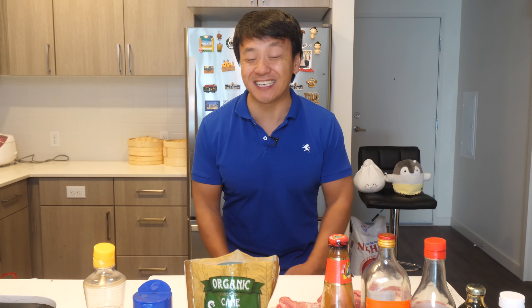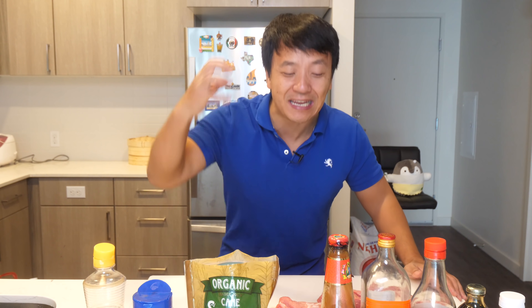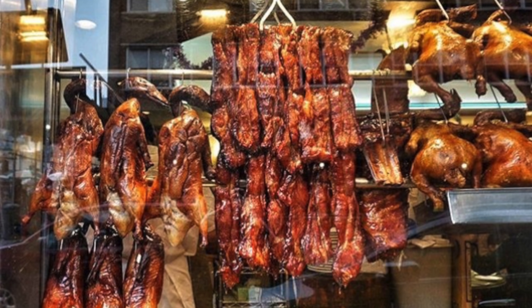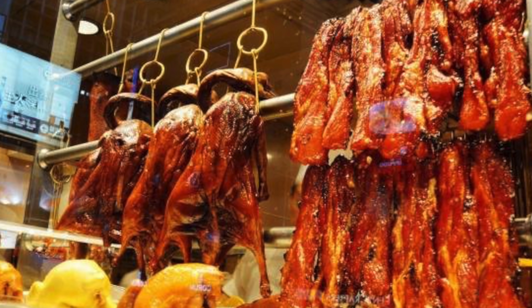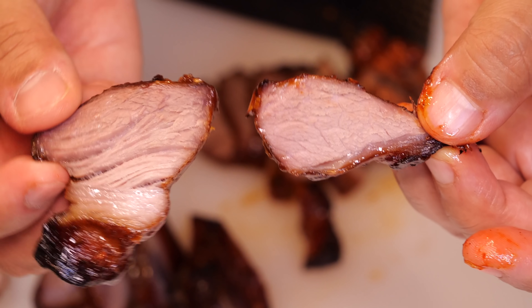Hey guys, it's Mike Chen, welcome to my kitchen. Today we are gonna make a meaty, porky, juicy, charred, smoky, sweet, savory dish — so many adjectives to describe this amazing dish. I would say it is the most popular, most well-known Chinese barbecue meat item in the world: char siu. This is a staple you'll see in pretty much every Cantonese restaurant. You know when you walk by and see the duck hanging by the window, you're always gonna see a strip of glowing red meat — and that is this baby here.